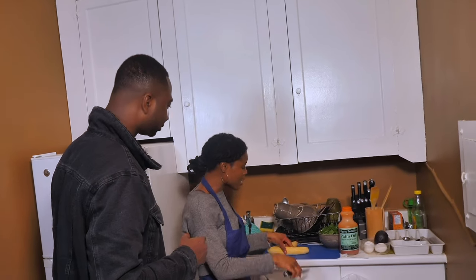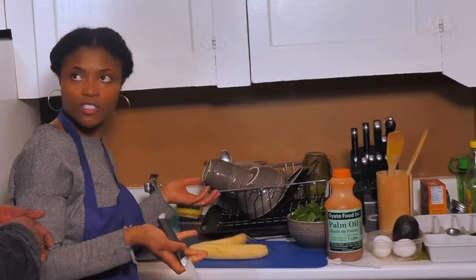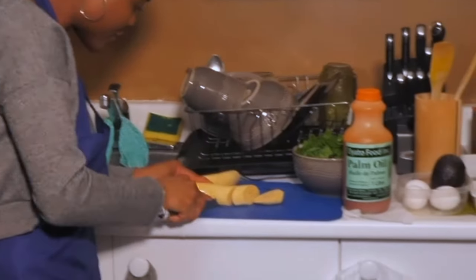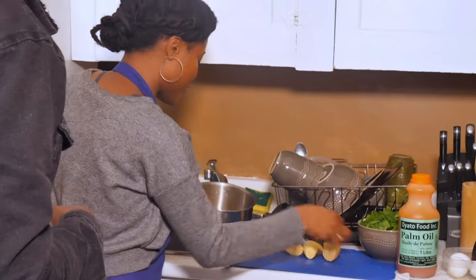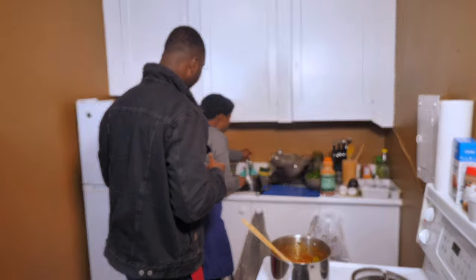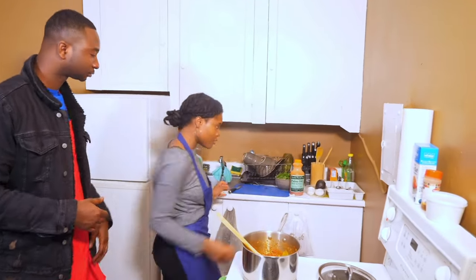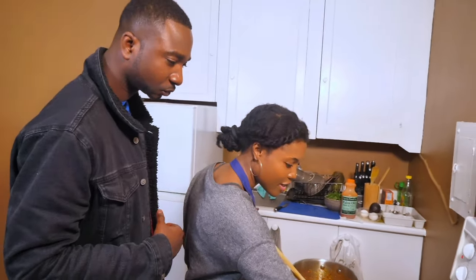Now we're just going to cut the plantain. The cutting technique is really up to you — you can cut it straight or vertical. I'm going to go vertical. Some people prefer not to wash it, but I prefer to wash it. I'm going to boil the plantain with just about a third of the water on low to medium heat. And I'm going to add an egg into the plantain pot — it's going to cook with it and comes out perfectly.